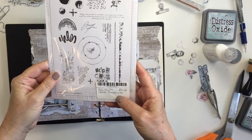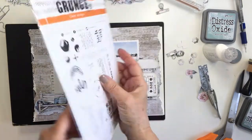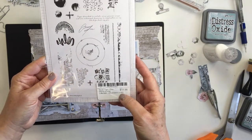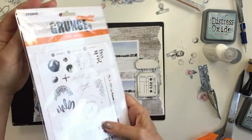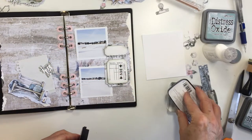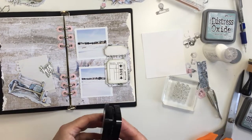Now this is a grunge stamp set from Studio Light. This is the grunge set number 503. I'm not sure when this one will be back in stock — I checked the ecstasycrafts.com site when I uploaded this and this particular set was out of stock at the moment. But there are other grunge sets that you can get that are very similar to this, and I'm fairly certain they'll restock it, so just keep checking.